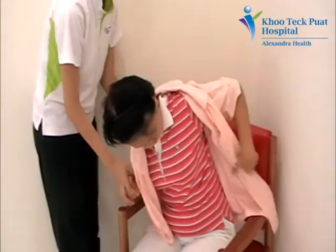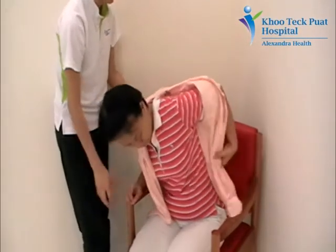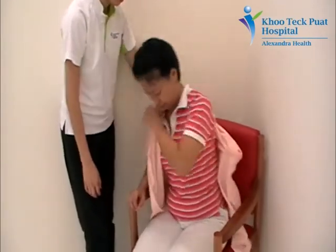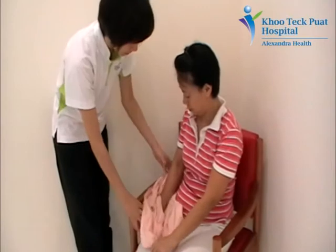Remove the left arm from the sleeve. Bring the shirt across the shoulders. Remove the right arm from the other sleeve.